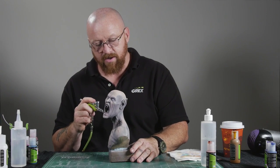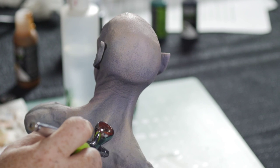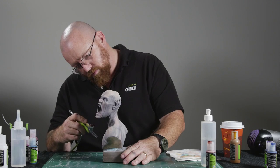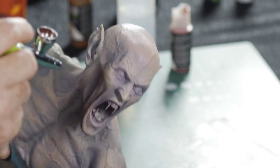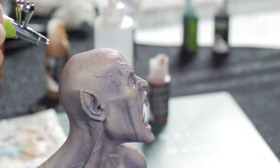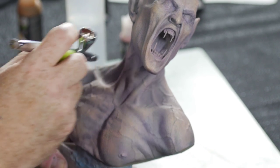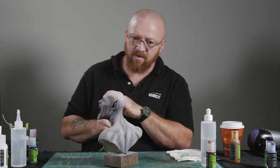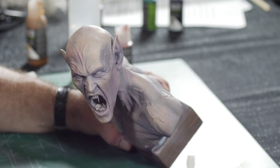With this ochre, I'm going to hit the highlight areas again, but just not the very top of the highlights. Once again, I'm going to open it back up and do a little bit of a halo. Tie everything back together.